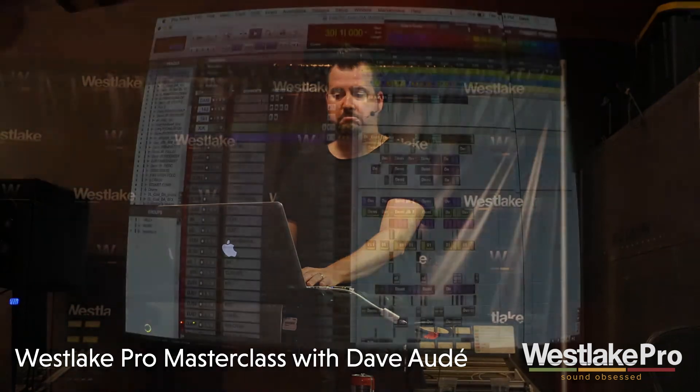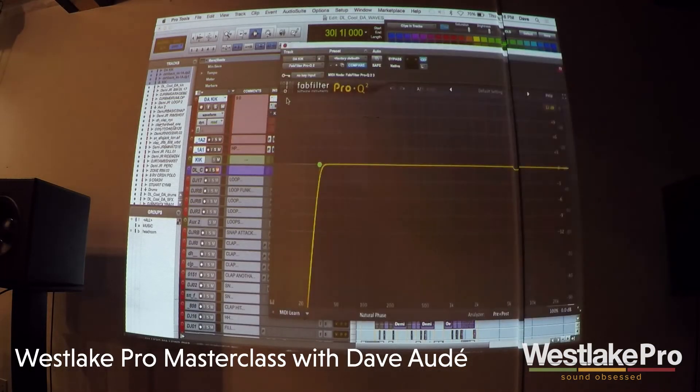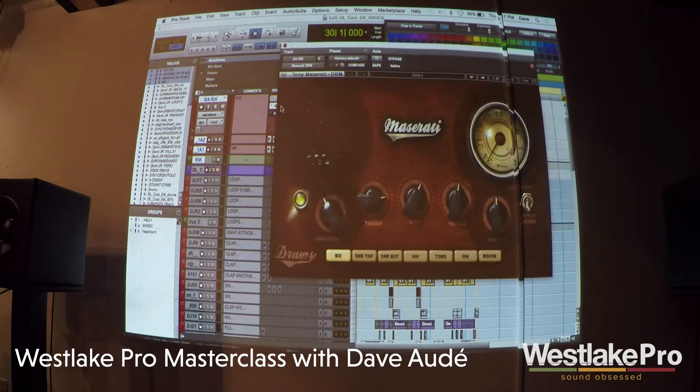On my kick track, let's see what I'm using. Not a Waves plug-in, but it's my favorite EQ — FabFilter. Who's using FabFilter EQs? Probably everybody, right? If you're not, please go buy some FabFilter EQs. They're great sounding EQs. When a new company comes along and just kills it — the Pro-Q and now the Q2 are just amazing sounding, very smooth. I'm just using that to cut a little bit of low end off.